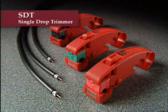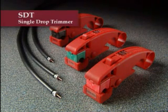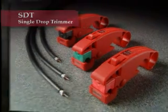In one step, the SDT exposes the center conductor and trims the outer jacket to US Connector SCTE standards. Models are available for 59 and 6 series, 7 series, and 11 series cables.